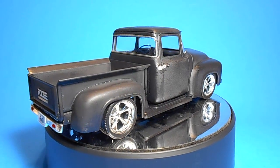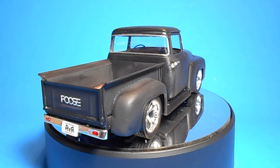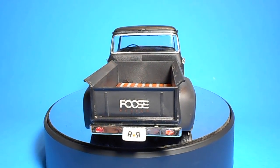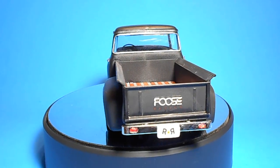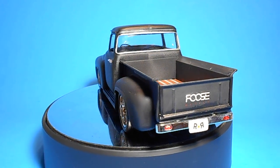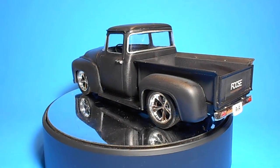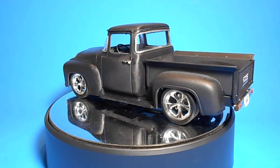There are waterslide decals that also include a wooden bed decal and interior details with the badging for the truck. The instructions are the Revell book style, and this is a specific build kit, so there won't be any excess parts.